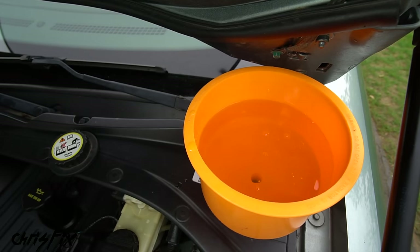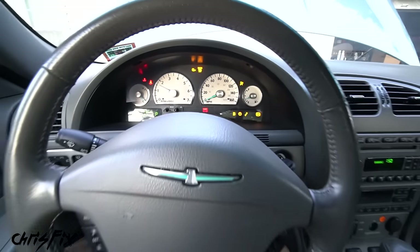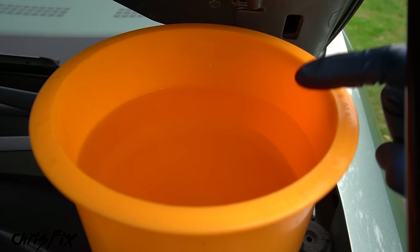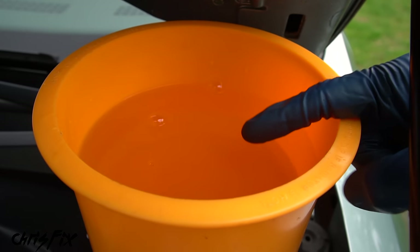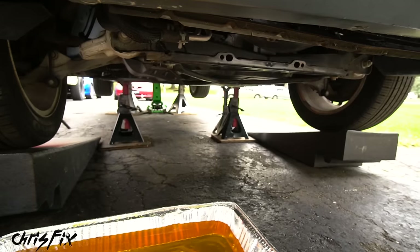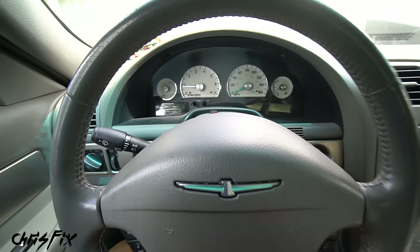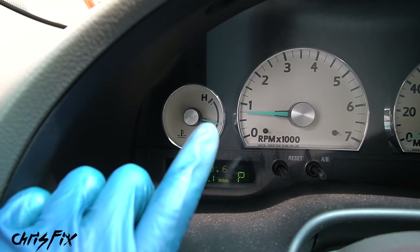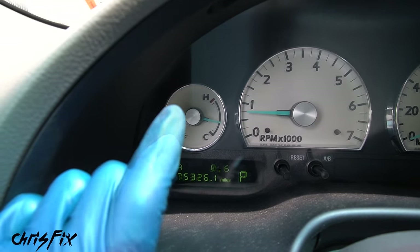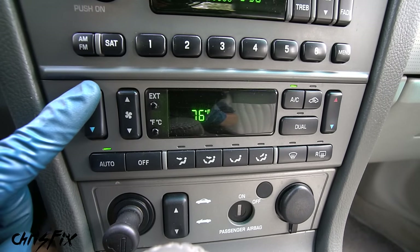Once done adding coolant, start the car and let it warm up to operating temperature so the thermostat opens. Keep an eye on the funnel — bubbles coming out mean air is getting bled. Check under the car for any leaks. Watch the temperature gauge inside — don't let it go above half toward the H mark. Also turn on the climate control and crank the heat all the way up — this opens the heater control valve, allowing coolant to flow into the heater core and push air out, which you can see bubbling into the funnel.